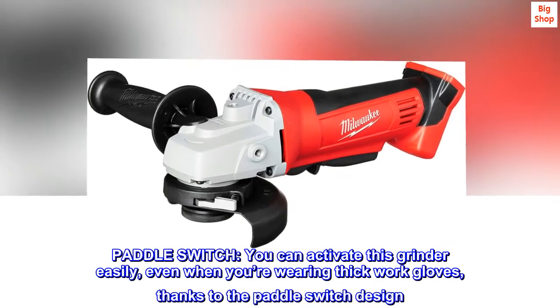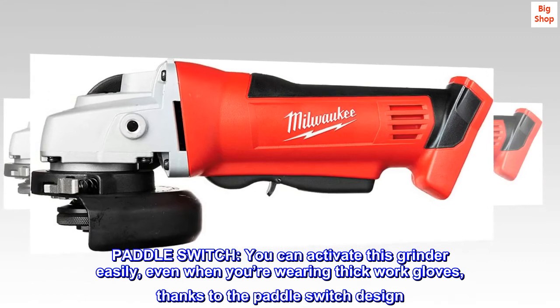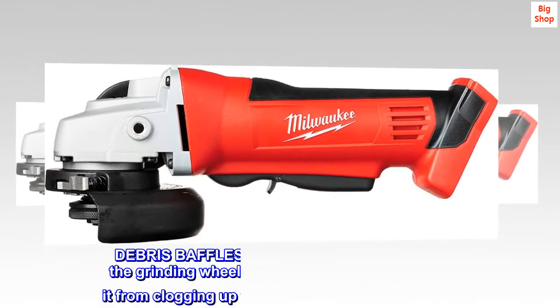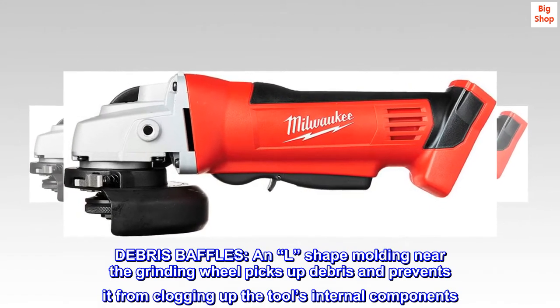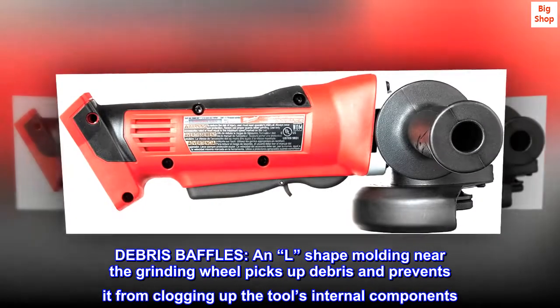Paddle switch: you can activate this grinder easily, even when you're wearing thick work gloves, thanks to the paddle switch design. Debris baffles: an L-shaped molding near the grinding wheel picks up debris and prevents it from clogging up the tool's internal components.